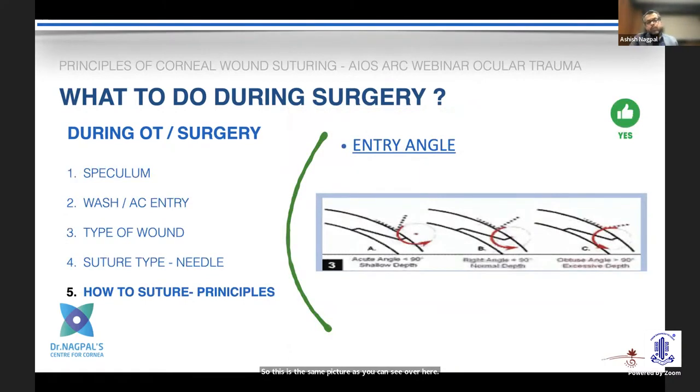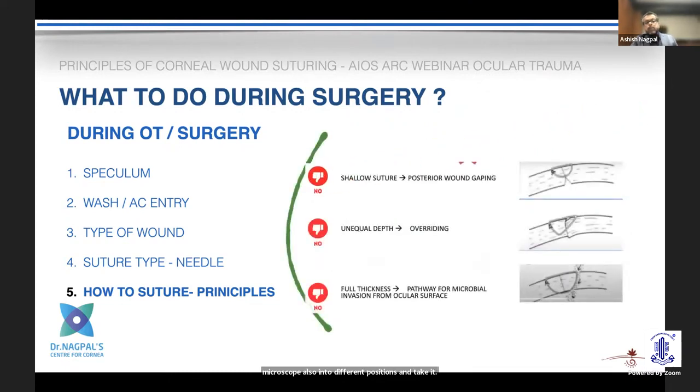Regarding entry angle: if you enter at an acute angle you will end up with a very shallow suture, whereas too obtuse an angle also causes problems. The idea is to go perpendicular to the cornea, so you may need to shift your needle holder, your hand, or even reposition the microscope. A shallow suture leads to unequal depth and tissue overriding. A full-thickness suture carries a risk of microbial invasion and contamination, so we avoid full-thickness sutures in most corneal surgeries.